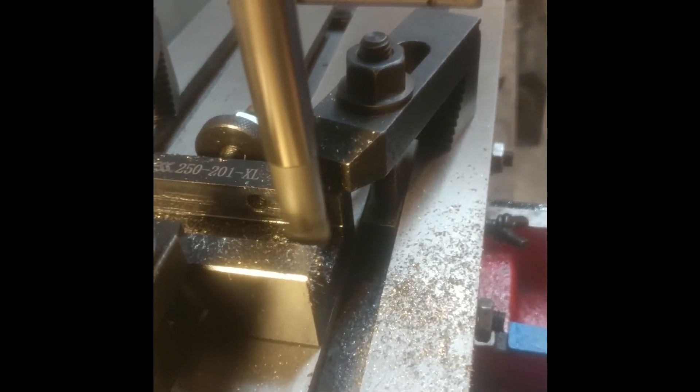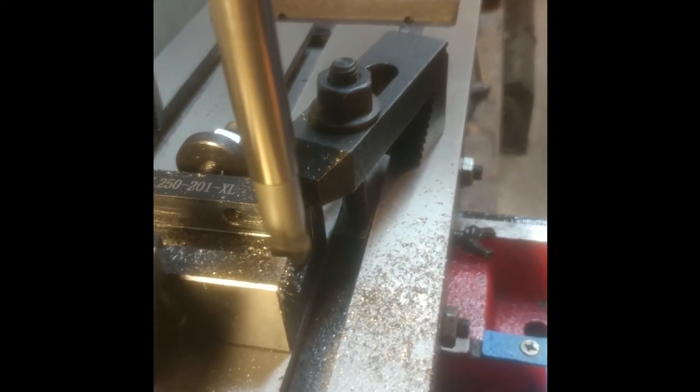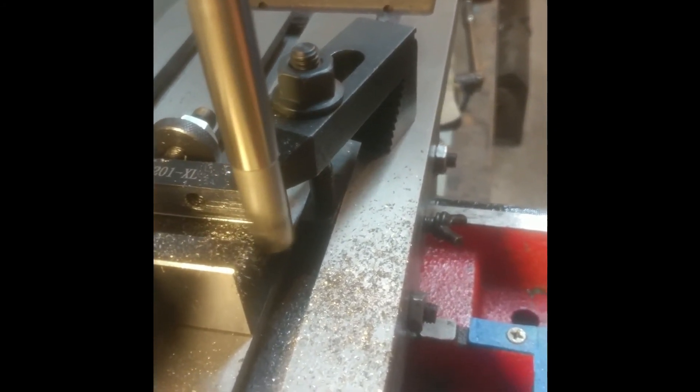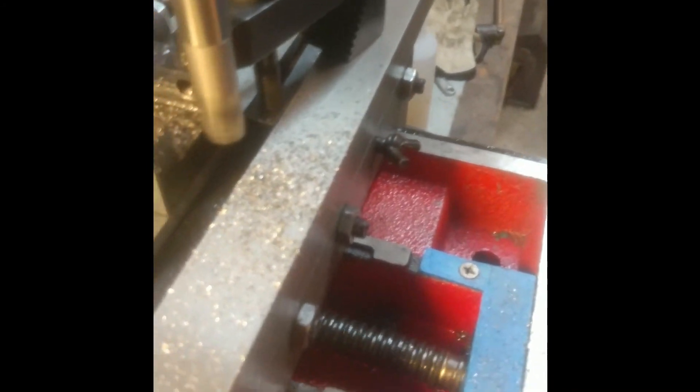Let's see if we can get a good look in here. You can see some of the chips here. Let me see if I can zoom in — hard to get a good focus on it — but yeah, the chips are not bad. They're quite sharp. Like I said, this is hardened steel, and it's quite hard.